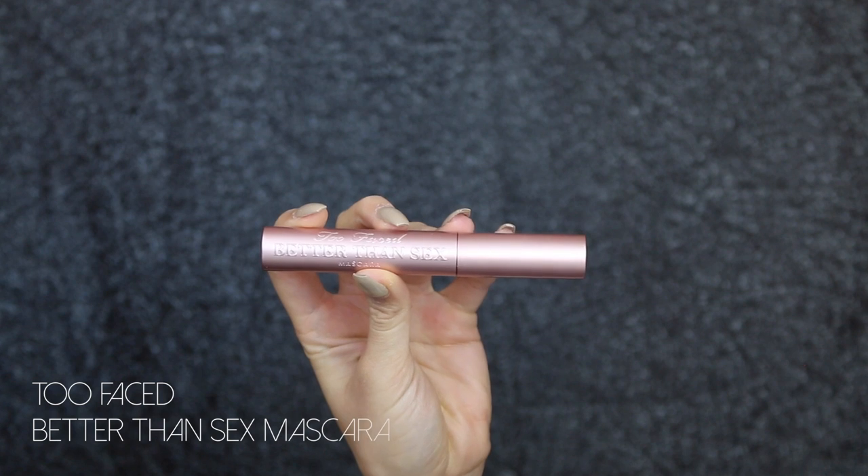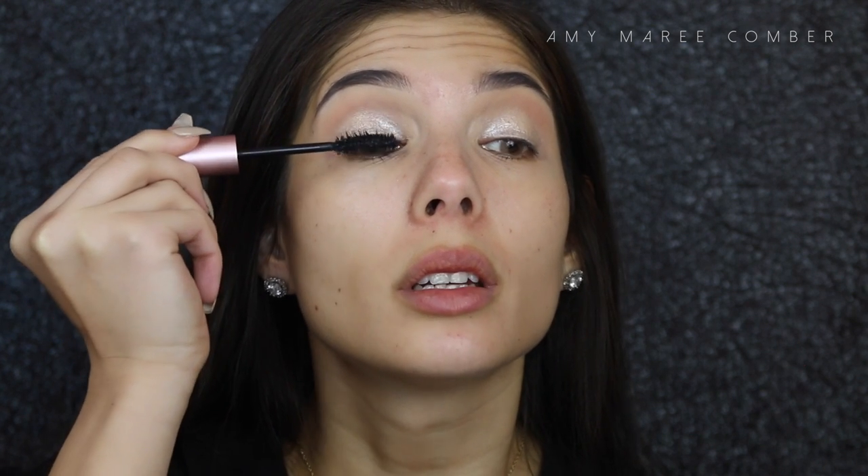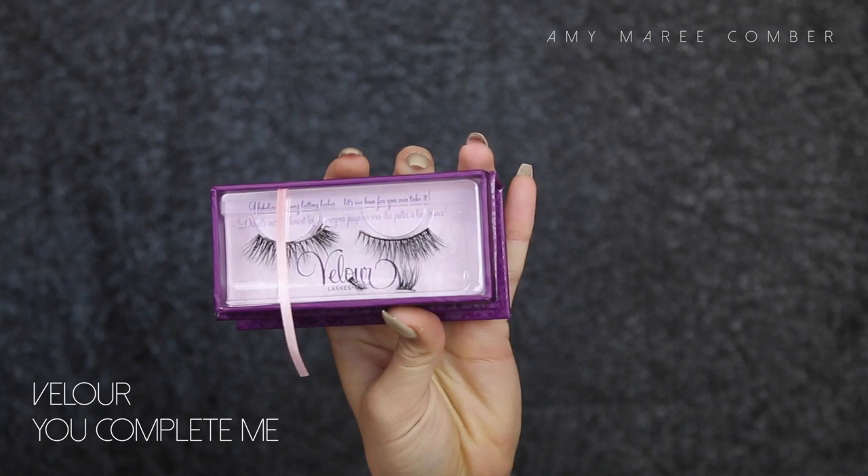I'm finishing off the eyes using the Too Faced Better Than Sex mascara, giving my top eyelashes a quick coat. I'm not going to do the bottom ones just yet.